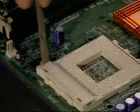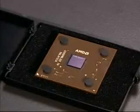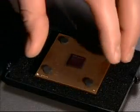Fully open the lever on the plastic processor socket. When handling the processor, make sure you do not touch the pins or processor die with your fingers.